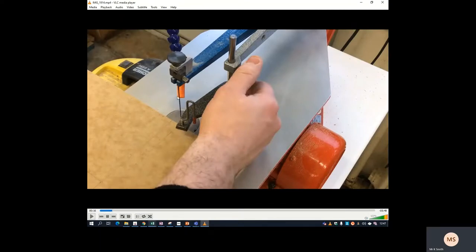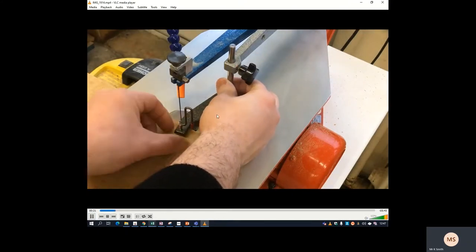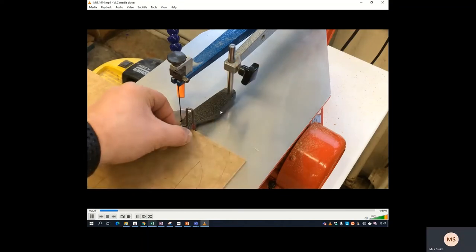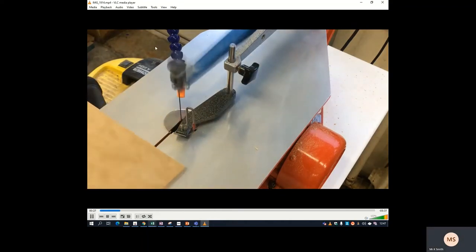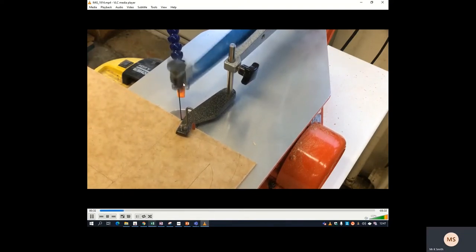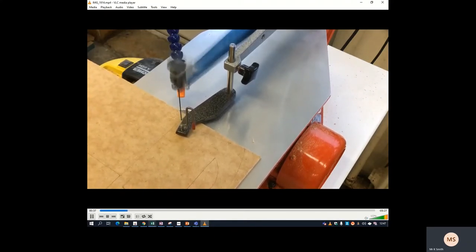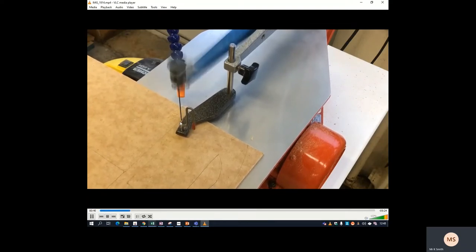At this stage I'm going to cut through the MDF using the fret saw. I'm going to lower down the clamp so that it rests just above the MDF, so that if it lifts it's not going to go anywhere. You loosen the little thumb screw, drop it down just above the MDF, and then tighten it again. Don't forget to turn on the extractor, and this little pipe should be just over so it collects any dust. Then just very slowly follow the line and cut through.